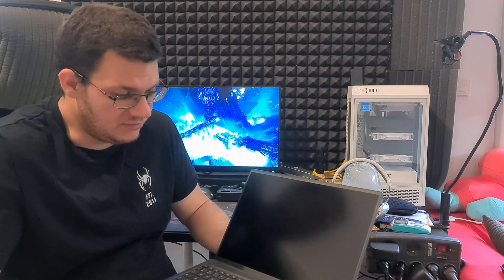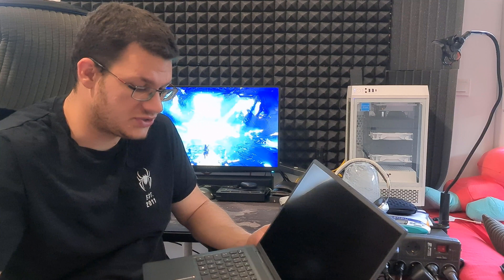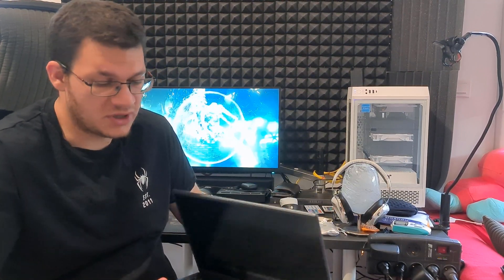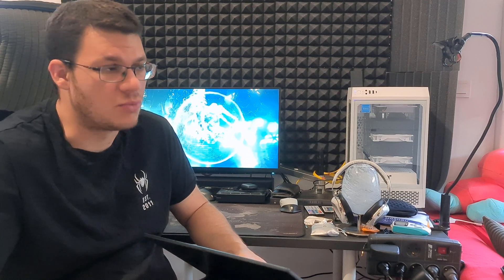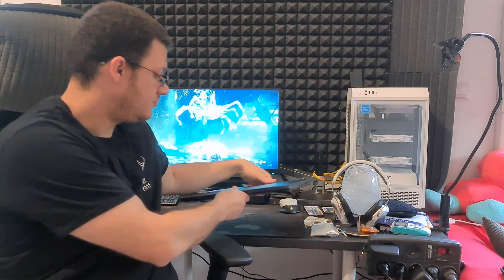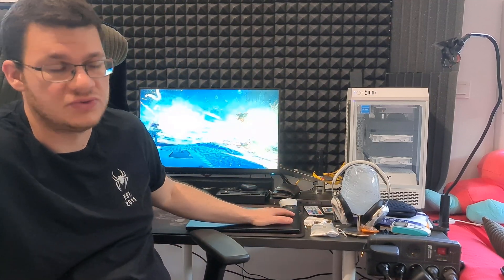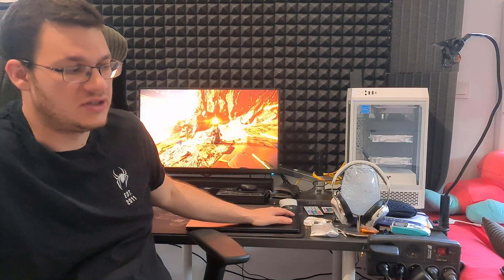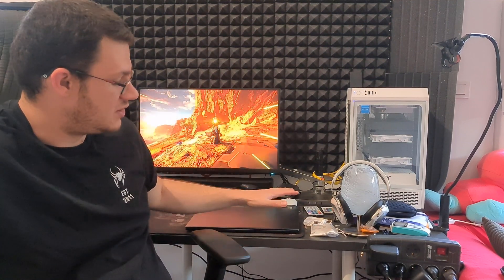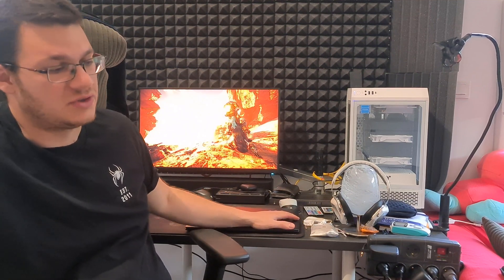Now it's working. The issue was just a factory defect or something — still weird because it only appeared more than a month after I bought the laptop. Anyway, changing the touchpad is really easy to do. I recommend that if you have this issue, just ask Dell for the part and I'll show you how to do the operation right after this.